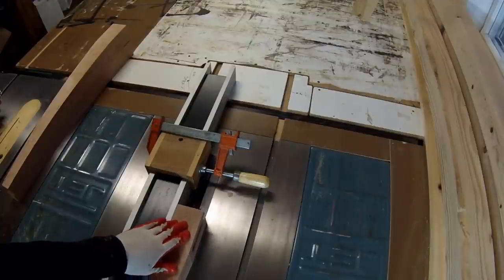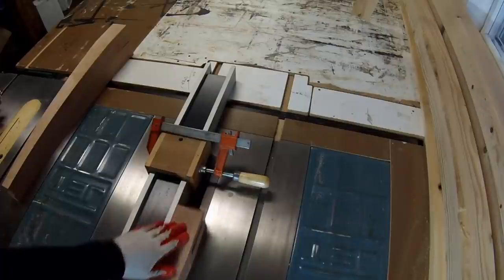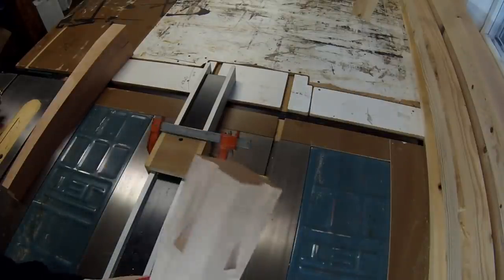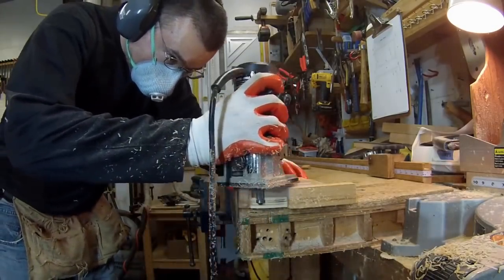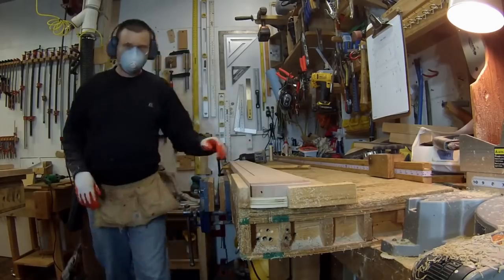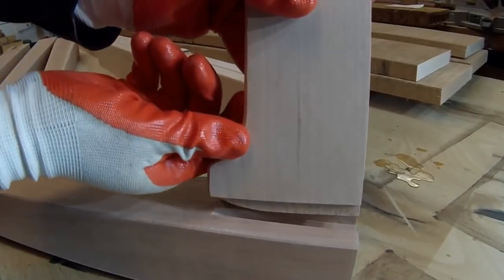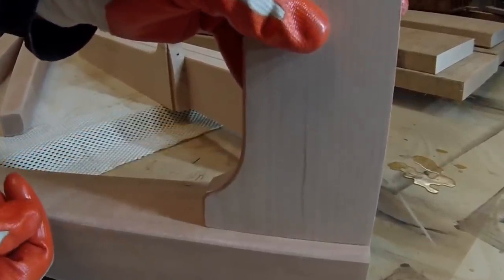I've had a lot of requests on how to make my apron jig that I show in a lot of my previous videos where I'm making table bases. The apron jig cuts a shallow arc to fit the stopped mortises in the legs, making a very fast and efficient joinery method. I combine pocket hole joinery with the shallow mortise for production table making.